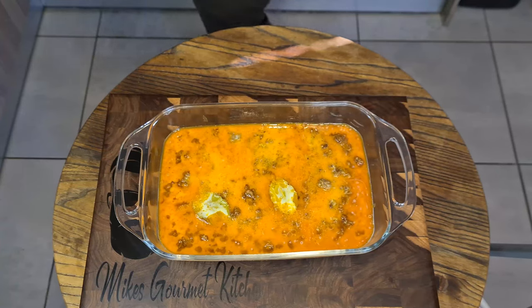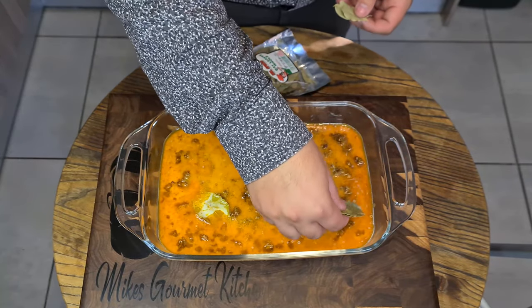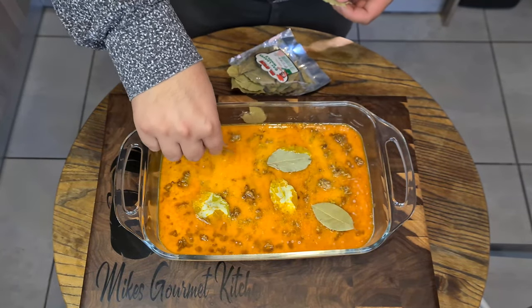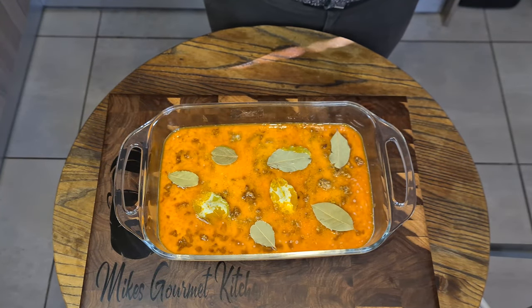To this now, we'll add a few bay leaves to the top for extra flavour, and there we go. This will go into the oven now for about 30-35 minutes, and I'll see you guys when it's done.